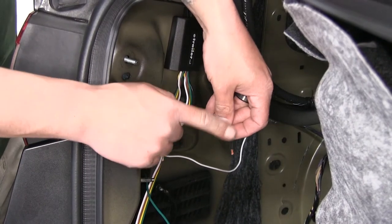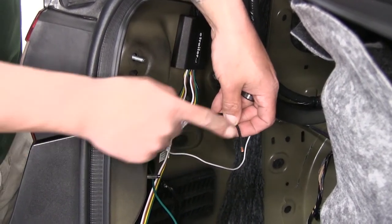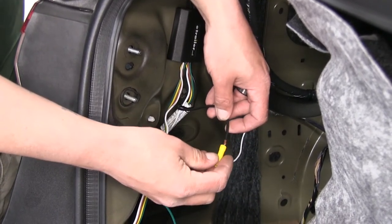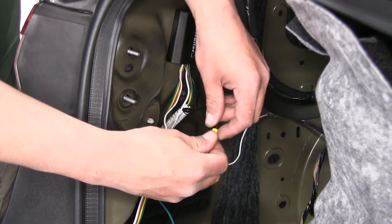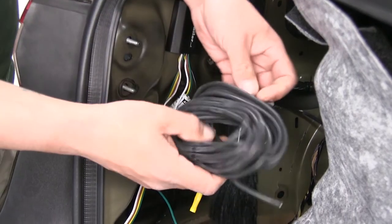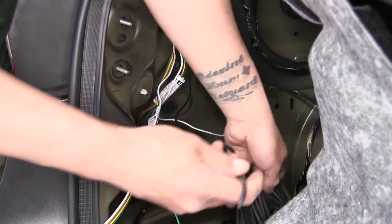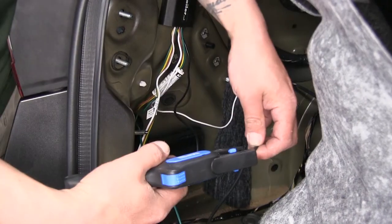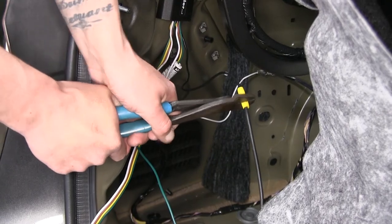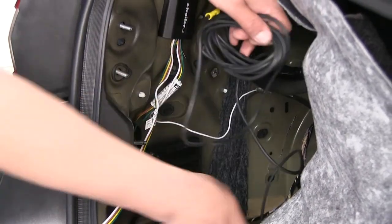Now our black wire is going to be our power source, so we're going to have to run this up to the battery. Take one of the included buck connectors from our kit, slide it over the end, and crimp it in place. Our kit also comes with a length of wire that should be plenty enough to connect to the battery. Strip back one end, slide it into the buck connector, and crimp it down.